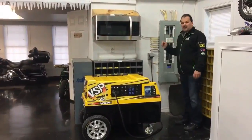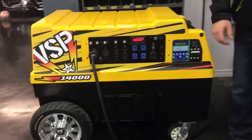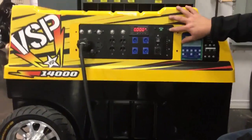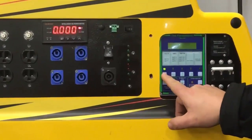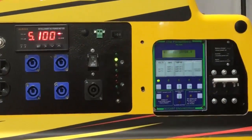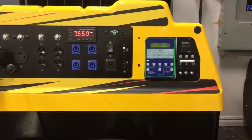So now, very simply, we turn the VSP14000 on. We take it off standby, we turn it on. Now the VSP14000 is ready to go — it's in standby, ready to go.